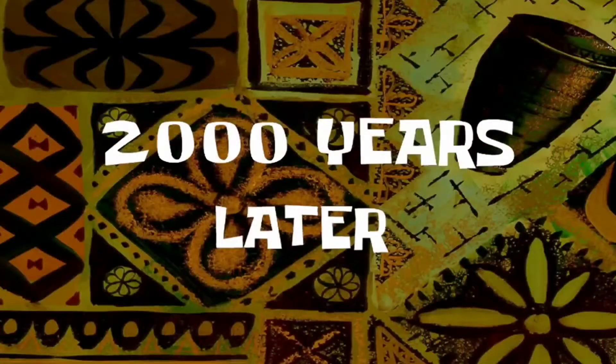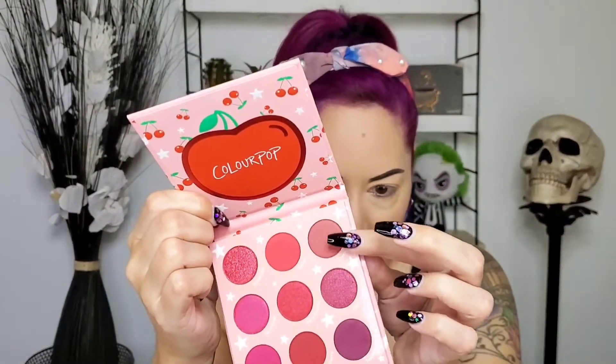I want to use this palette today because I got it a few weeks ago and I still haven't used it. I'm gonna start with Cherry Steam — this one right here. This color is all right; I'm not a huge fan of it. I don't even know what color this is — it's like brown, peach, red, mauve. It's a weird color, like a mixture of four colors. I'm gonna use that same color on the lower lash line.